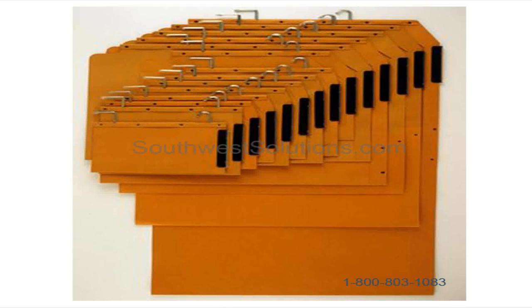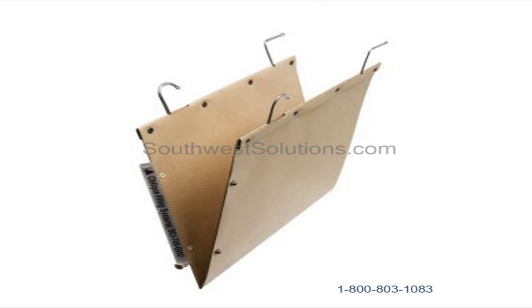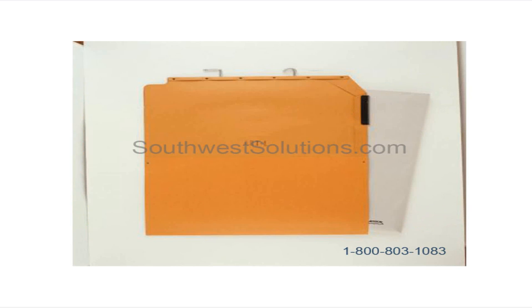Oblique compartments come in multitudes of sizes. They hang on rails. You can do box base or V-base. Here are the rails that they hang on. Magazine storage, newspaper storage — obviously different sizes.